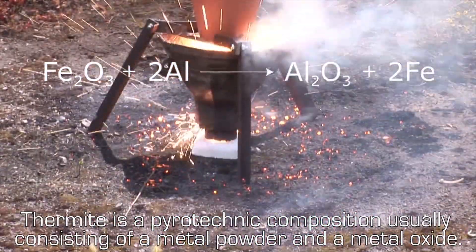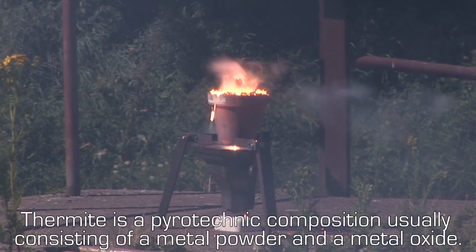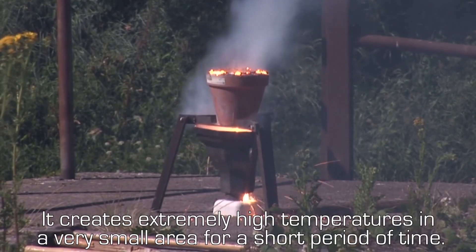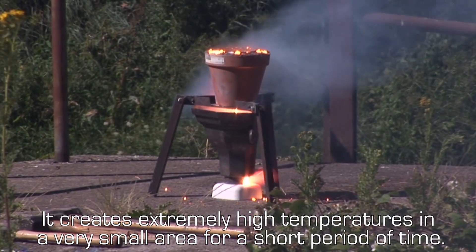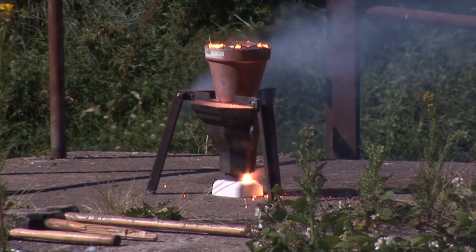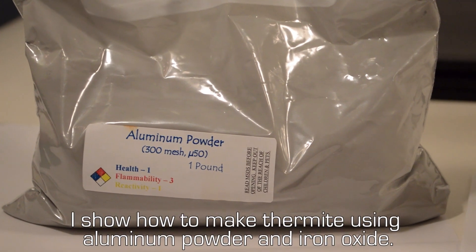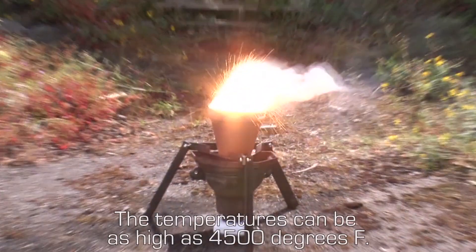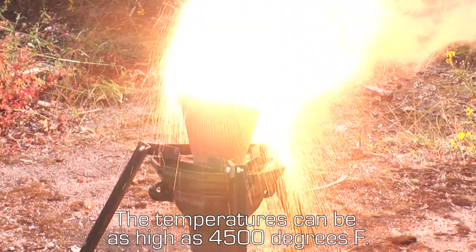Thermite is a pyrotechnic composition usually consisting of a metal powder and a metal oxide. It creates extremely high temperatures in a very small area for a short period of time. I show how to make thermite using aluminum powder and iron oxide. The temperatures can be as high as 4,500 degrees Fahrenheit.